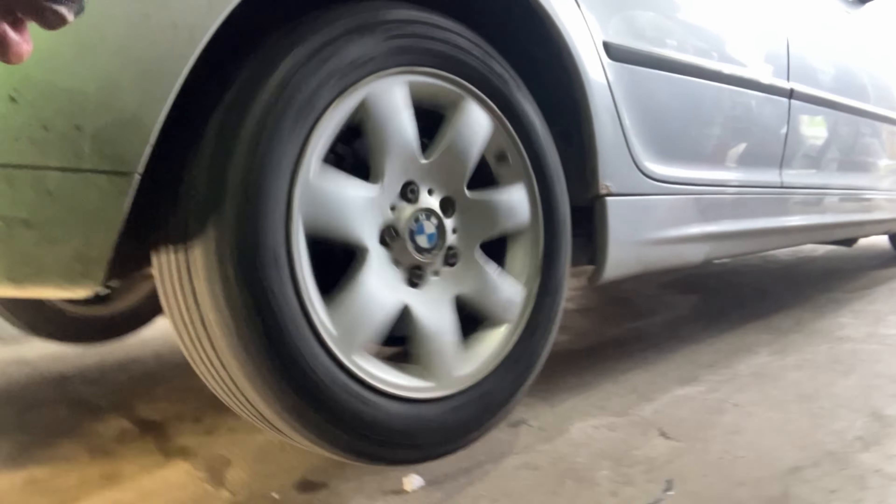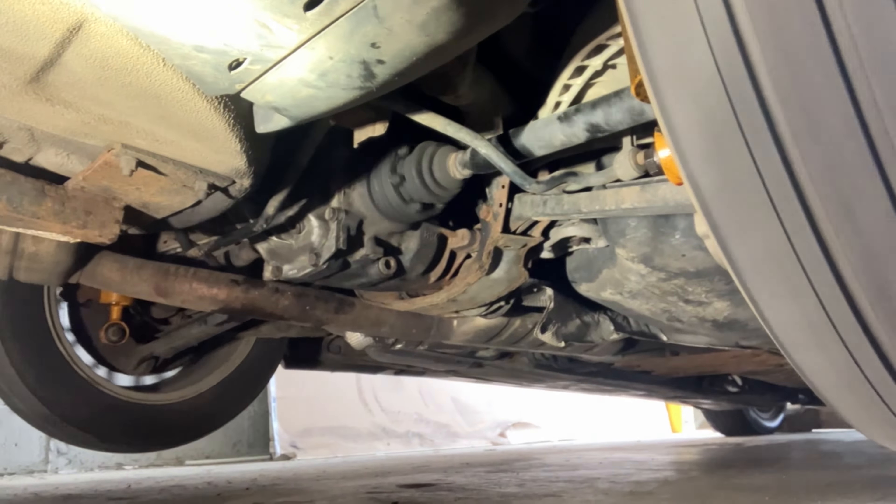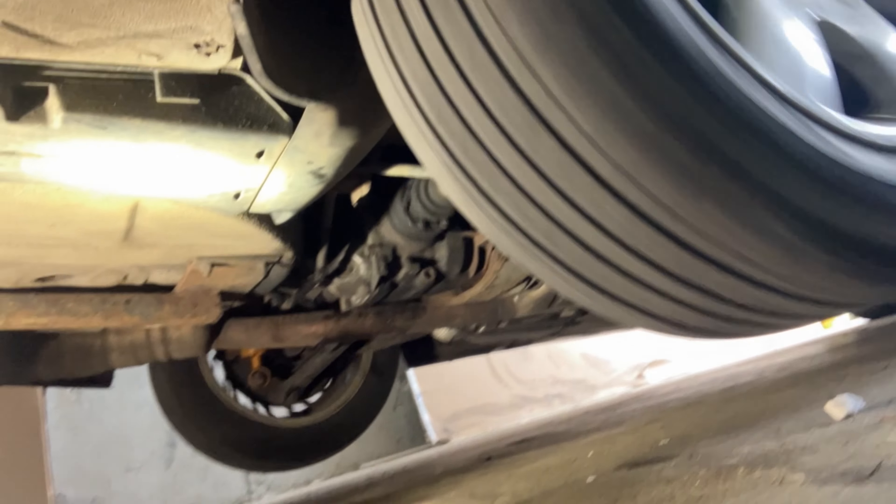I got the fluid changed and I topped it up. Now I just got the car in first gear and I'm letting the gear oil just work through it, you know, do its thing. I'll just let that do its thing for a few minutes and let it rock.